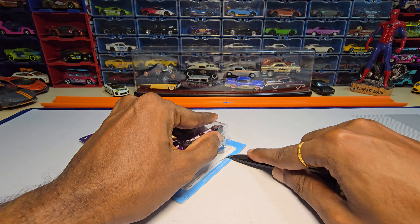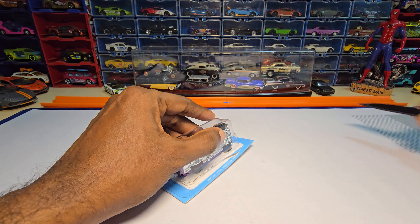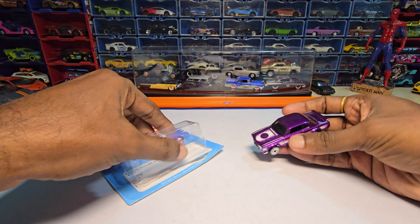So far I liked whatever I unboxed. Specifically the Dodge, which has the openable part, which is really nice in my opinion for the price. Finally Mattel did something right. But let's see on this one.